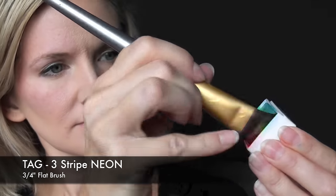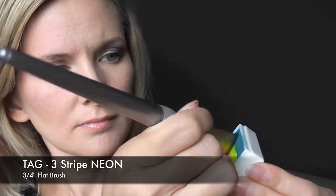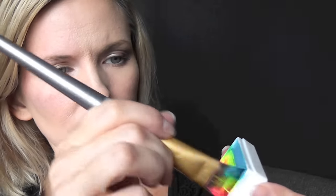Next up is a very simple and fast rainbow design. I'm going to be loading up my 3/4 inch flat brush with the TAG three-stripe neon one stroke. Really make sure that you load your brush up well with these neons — they tend to be a little sheer. So we're just going to make a C shape around the eye.